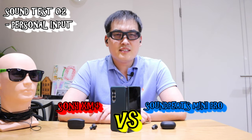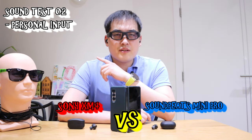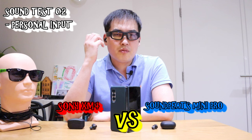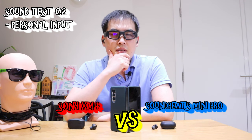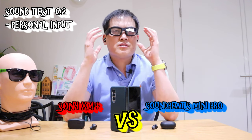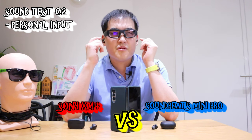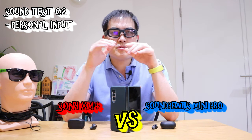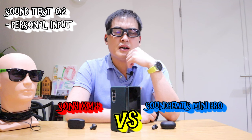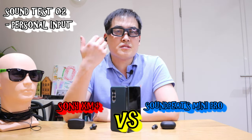They're similar. The Sony XM4 has a stronger beat feel, probably because of the noise cancelling. It's a very eerie feeling because both are really good quality, yet you can tell they're not the same earbuds. But the treble sound is pretty much the same. I think the beat is slightly weaker for the Mini Pro by Soundpeat, but it could all be down to the noise cancellation effect.